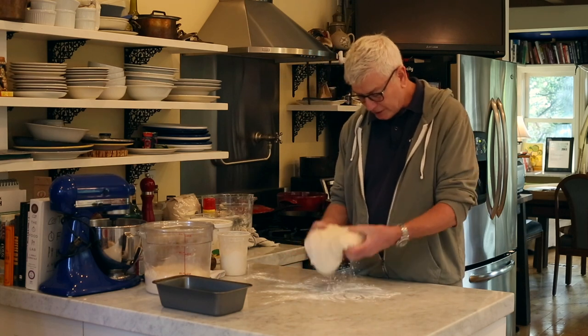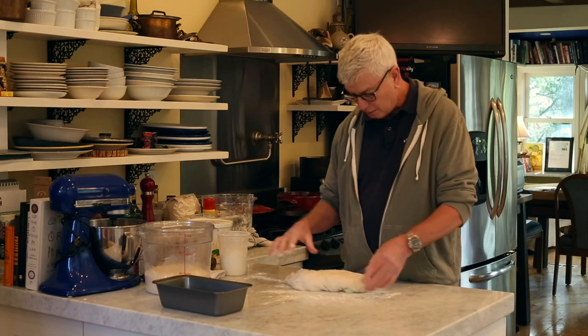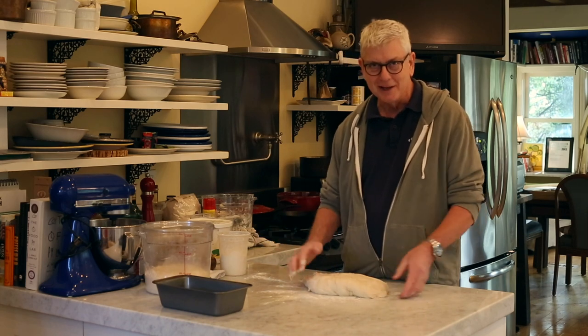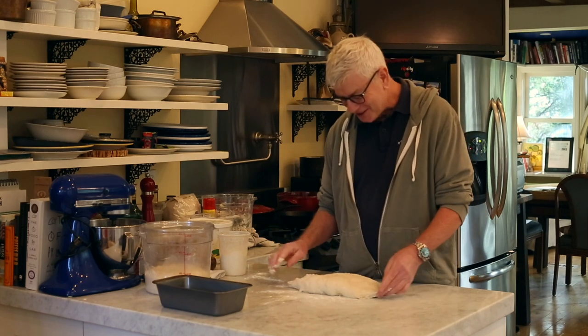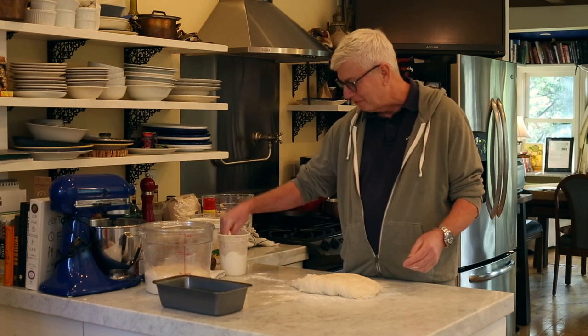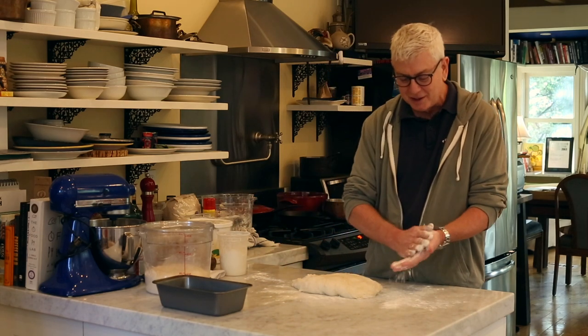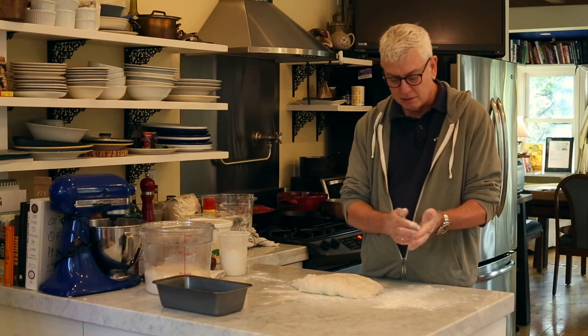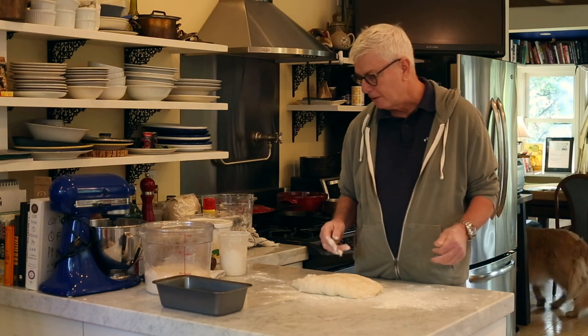Now that it's on the floured surface, I pick it up and just set it back down. It's like, why did you do that? I just want it to be in a nice rectangular shape. The dough is going to be a little bit sticky, and it will be easier to handle if you put a little bit of flour into your hands like that.